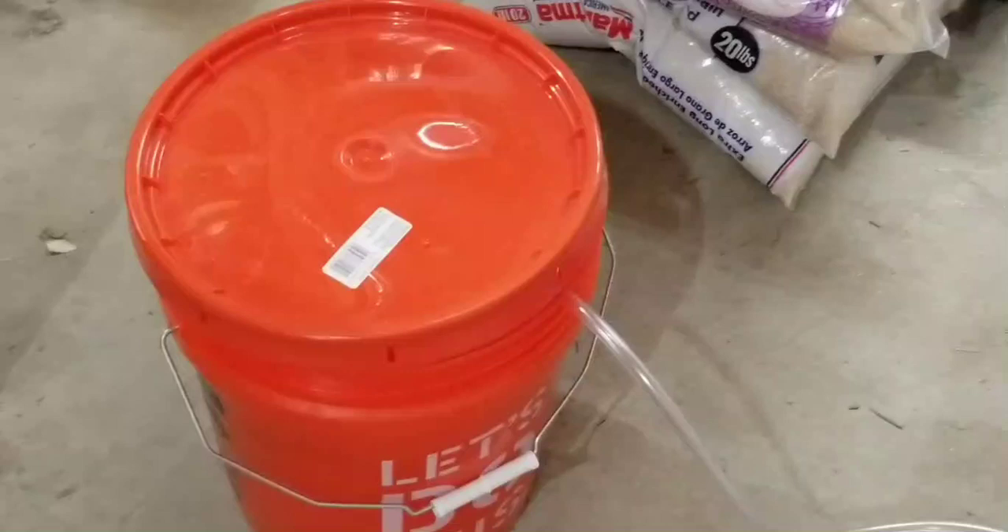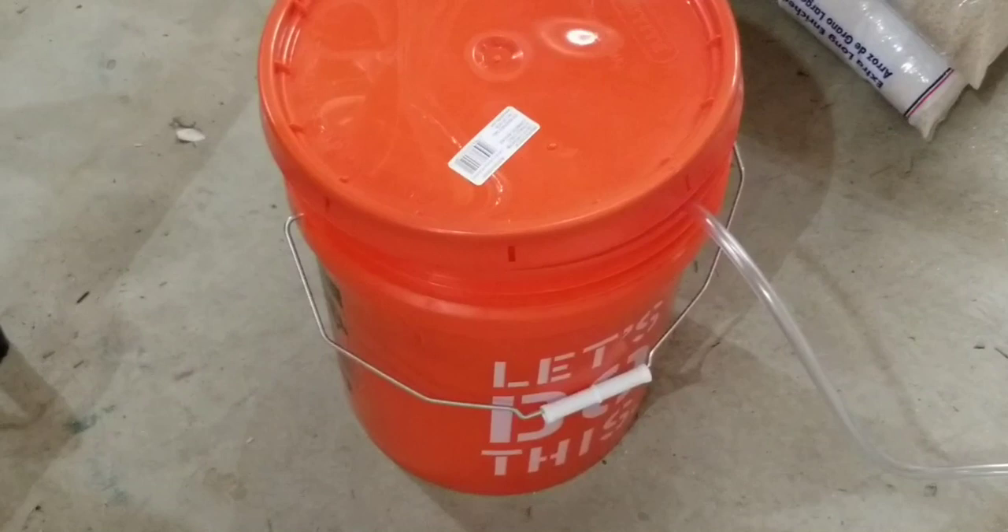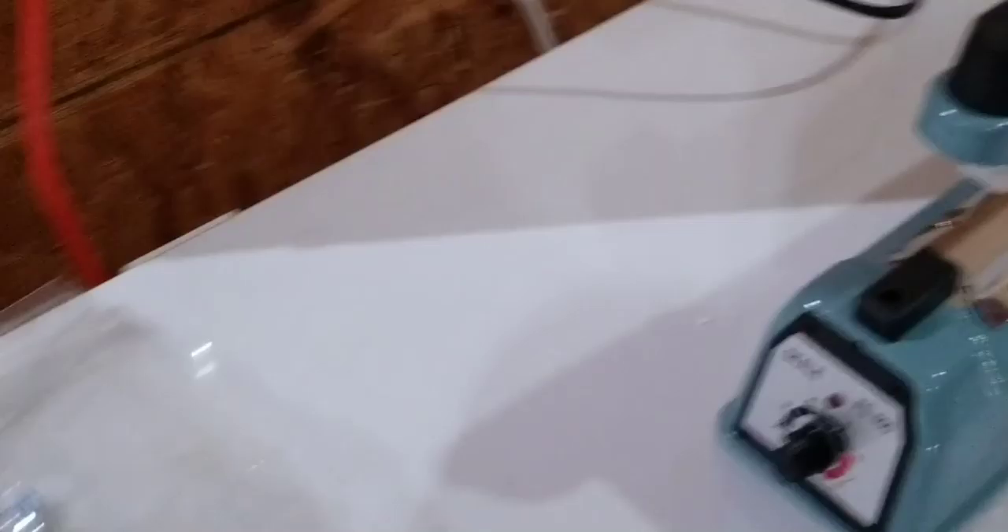Not only have we sealed the bags with nitrogen, we're also now purging the bucket out with nitrogen after putting the bags in, and then we're going to clamp the seal on. That'll be an added level of protection.